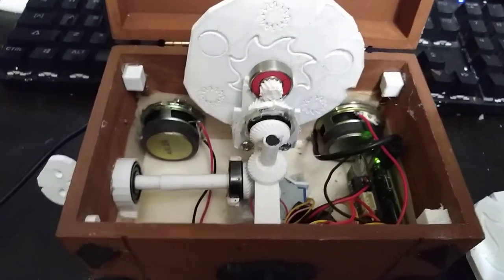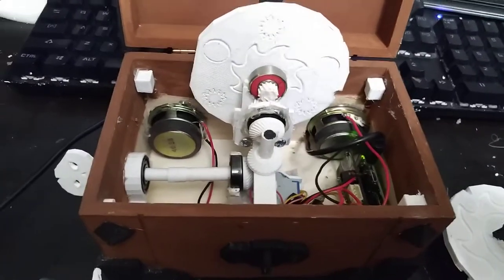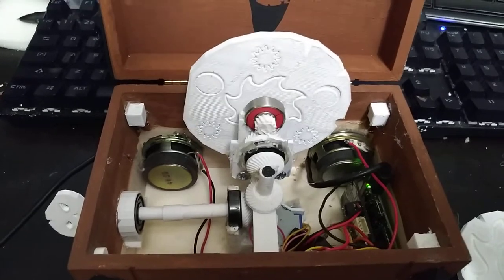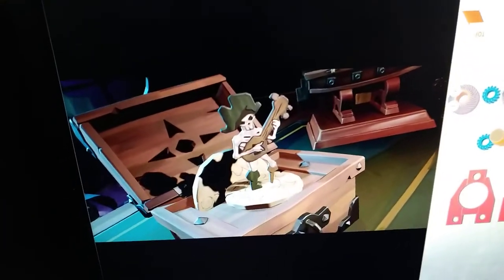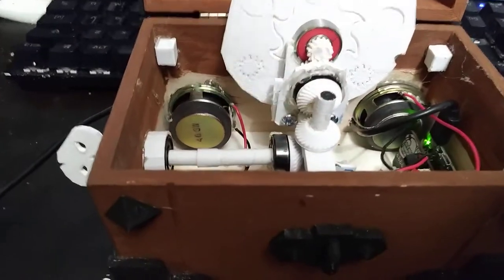Just about everything besides the electronics in the box is 3D printed — it's just the easiest way for me to get everything I needed. The first thing I did was grab screenshots and figure out how I was going to do everything. I printed up all the corner brackets and compared the sizes to get a general idea.